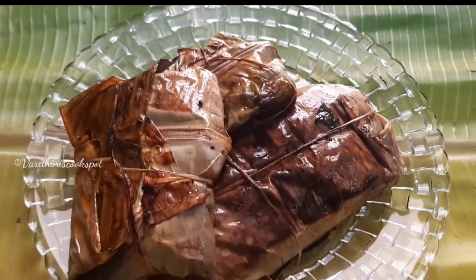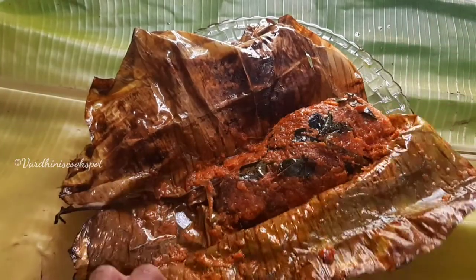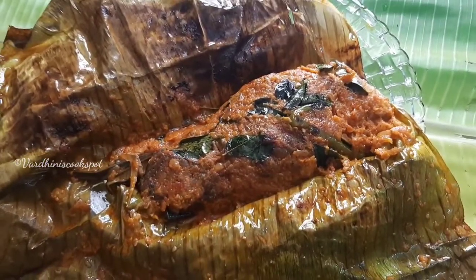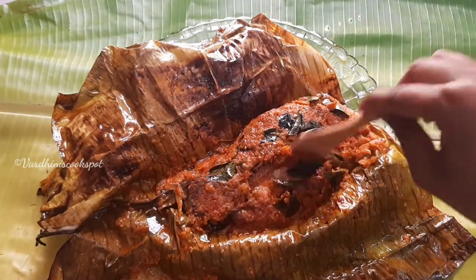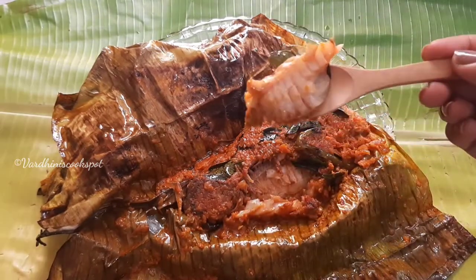Meen Pollichathu is ready to be served now. Do try this recipe at least once and share your feedback with me. I'll unwrap the banana leaves and show how beautifully it has turned out. The fish is packed well with the masalas and cooked perfectly — it tastes delicious. Subscribe to my channel for more interesting recipes. I will see you in the next video. Until then, bye bye and take care.